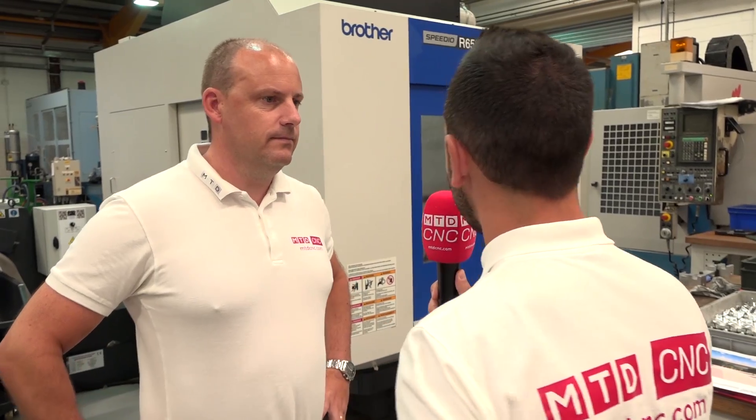We're here today at Hope Technology. Paul, you've been speaking and discussing the Brother Speedio R650X1. What have you learned about this machine?